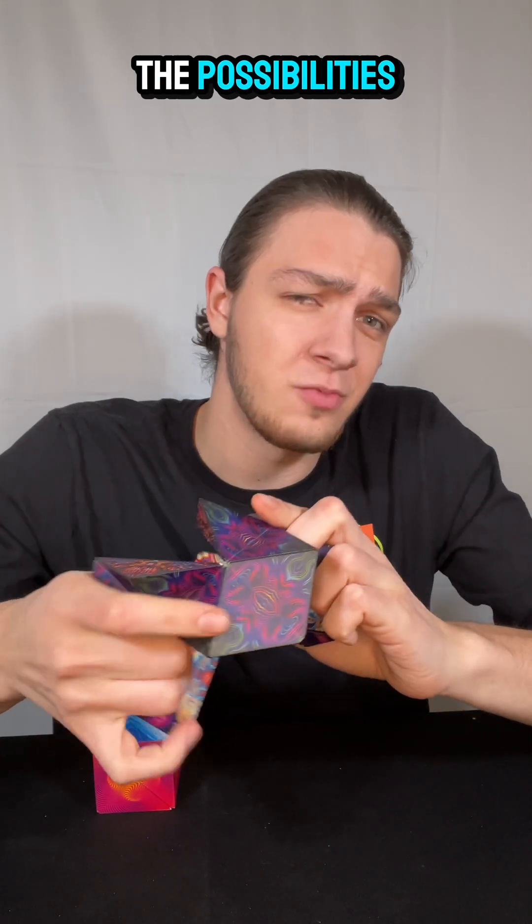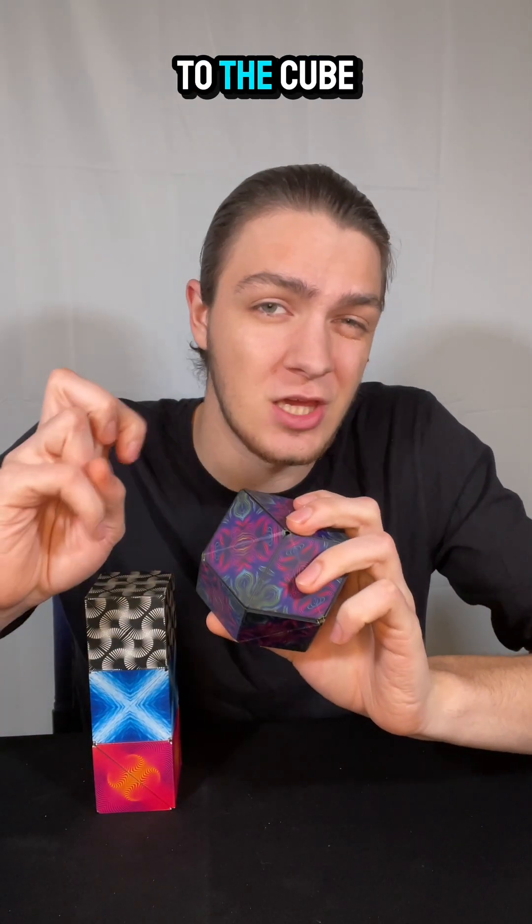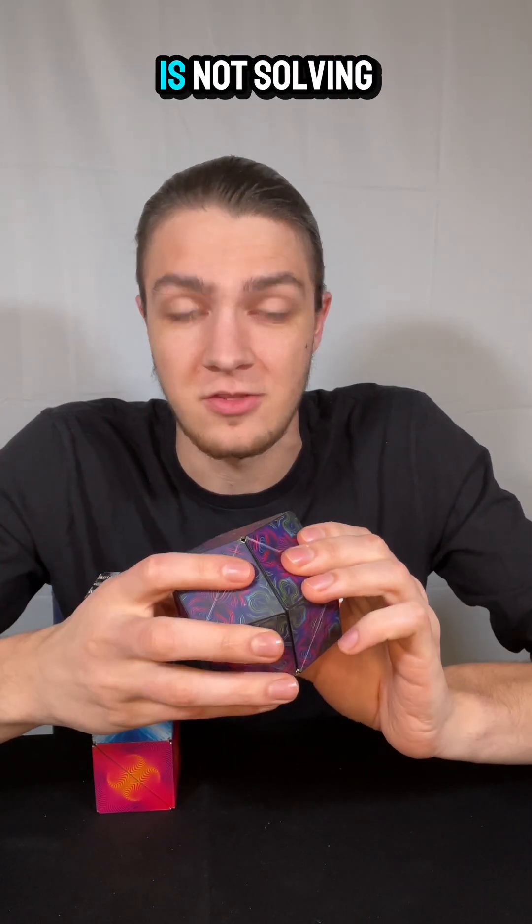The puzzle is really to find all of the possibilities rather than to get it back to the cube — specifically, getting it back to one shape is not solving it.